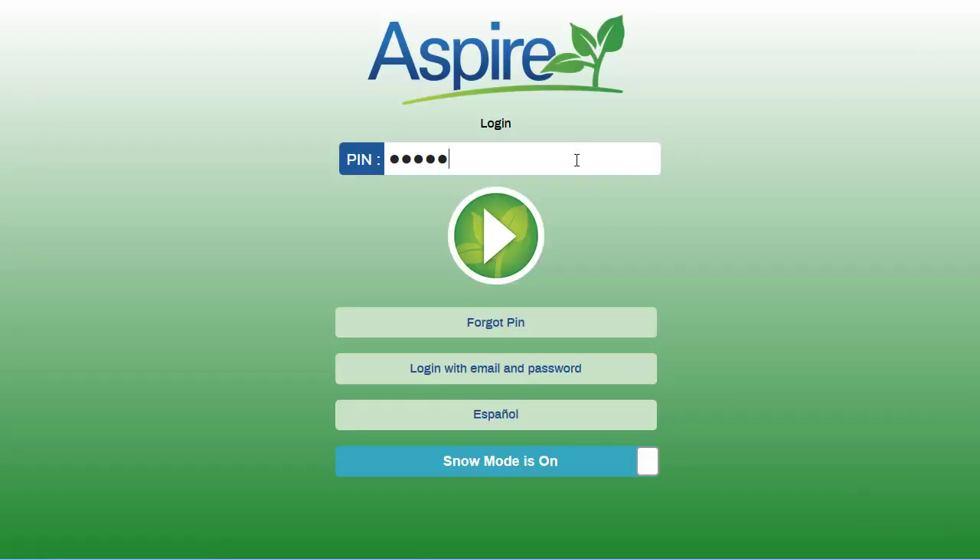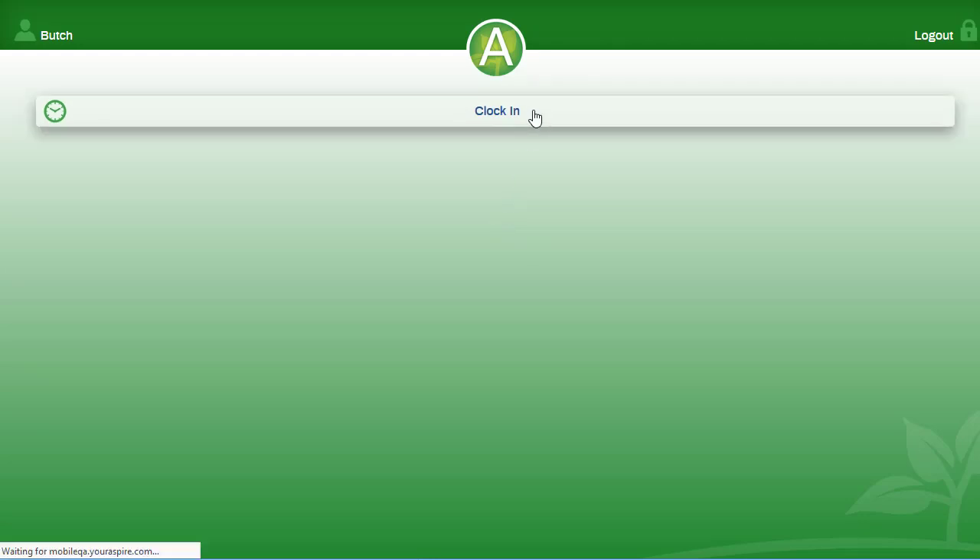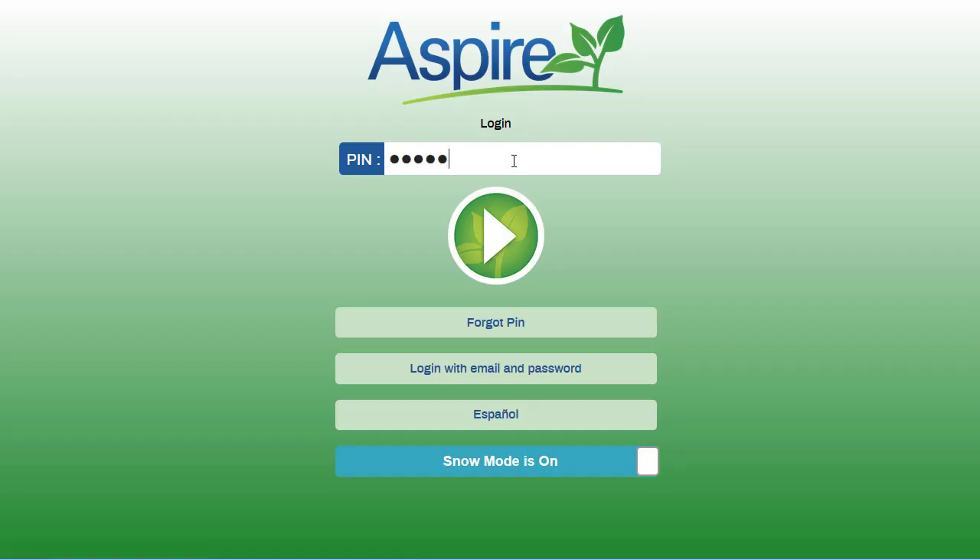Your crew will enter in their pin and push the arrow. The only thing your crew can do is clock in on your phone and they will be immediately logged out. You can enter in your pin again and push the arrow.